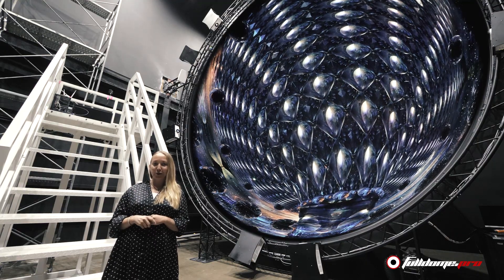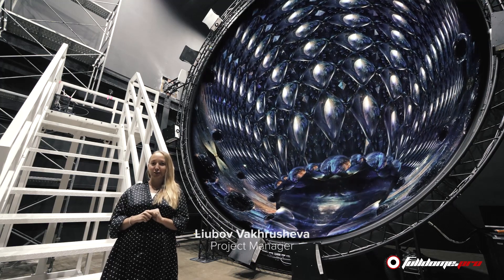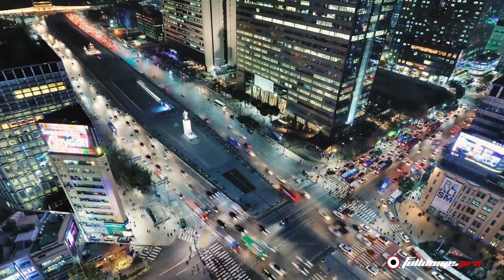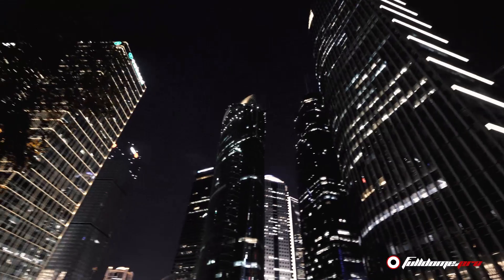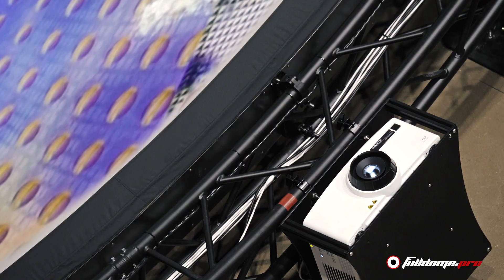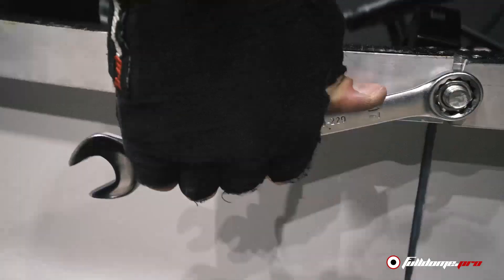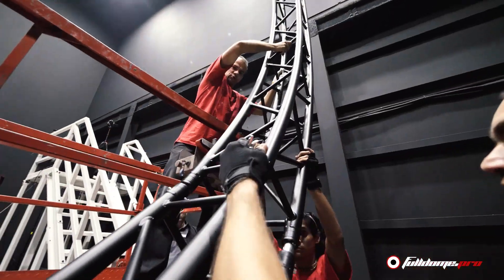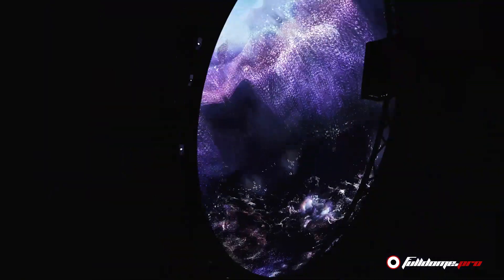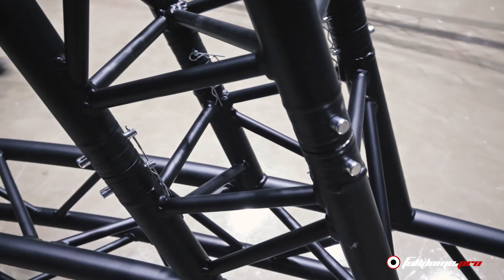Hey guys, welcome to Full Dome Pro channel. Today we are broadcasting from Seoul, South Korea. We will show you a step-by-step installation of the 8-meter diameter vertical dome screen with the DX8 projection system.